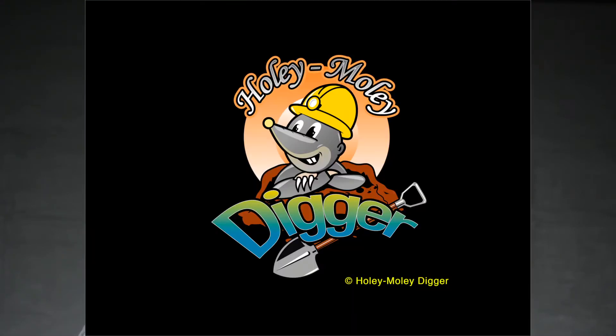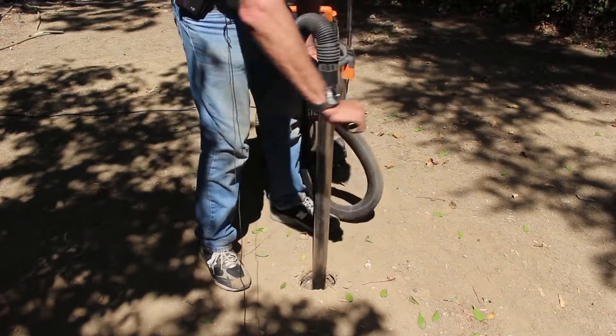Hello, I'm Titus Nelson with Cat6Tools, inventor of the Holy Moly digger. There are two questions that people ask about the Holy Moly digger. First, why did you name the post hole digger the Holy Moly? Well, that's because the first thing out of people's mouths when they see it in operation is 'Holy Moly.'